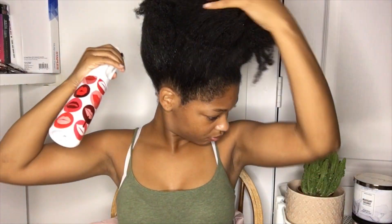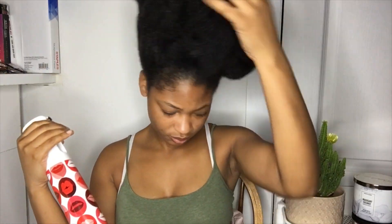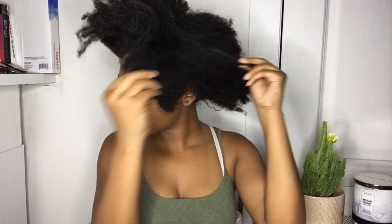This is freshly washed hair — it feels so good to take the bun out. First thing I'm gonna do is drench my hair with water to just loosen it up so that it's easier to manipulate. As all 4c hair people would know, you never want to try to manipulate your hair when it's dry — that's a recipe for disaster.